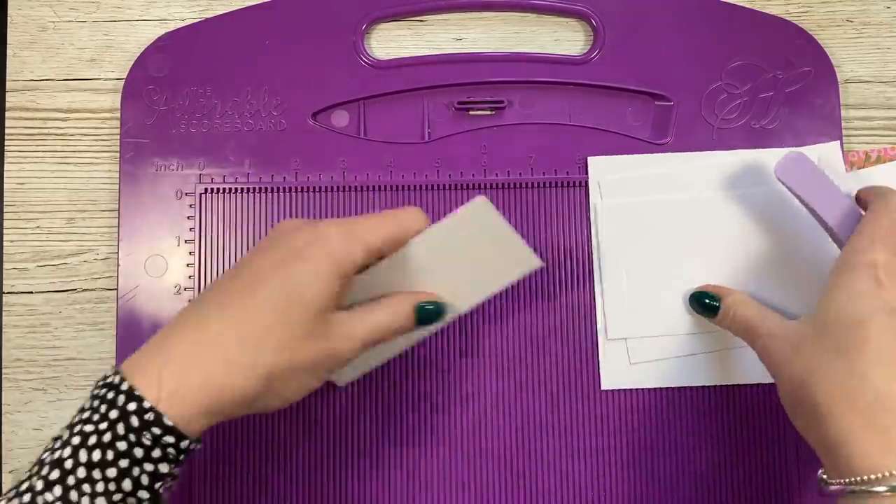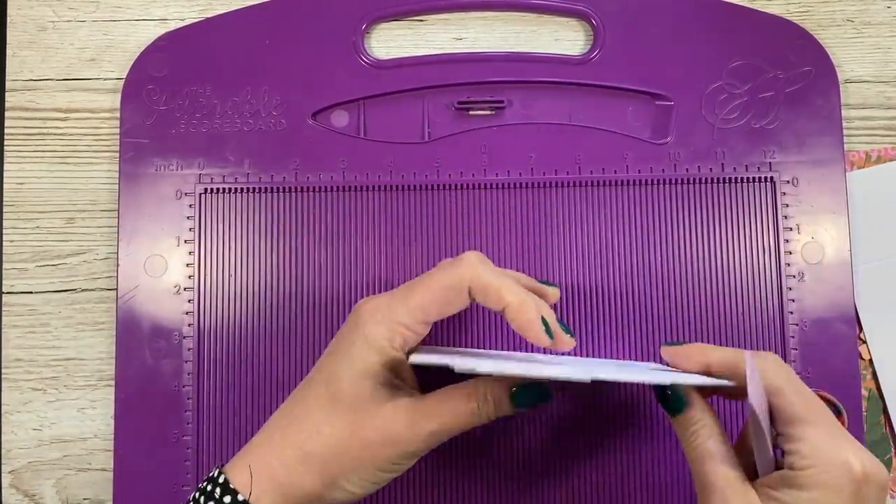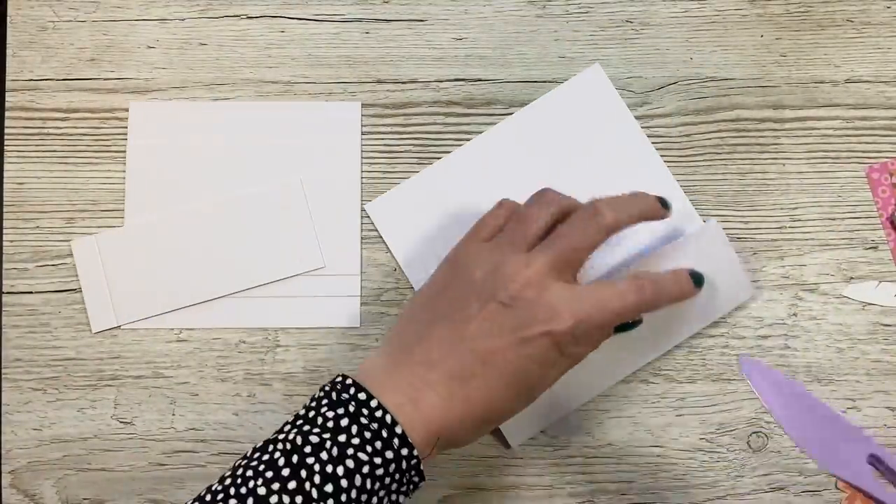So the same scoring on all of those pieces - they're just slightly different heights. Next, you want to fold and burnish all of the score lines.